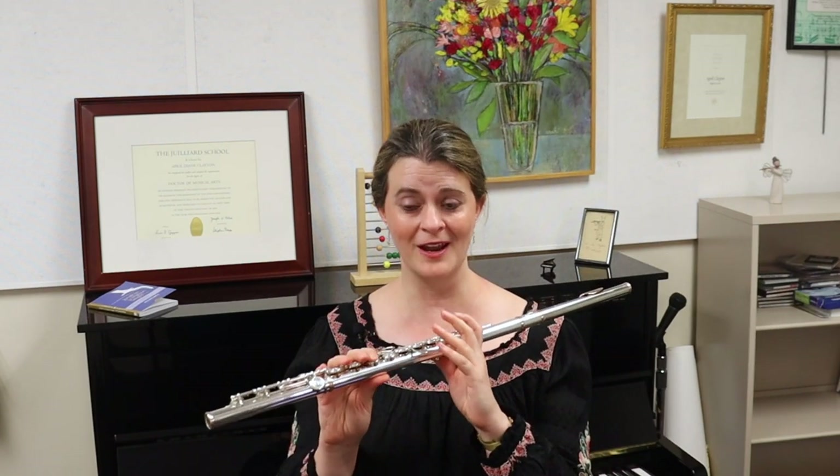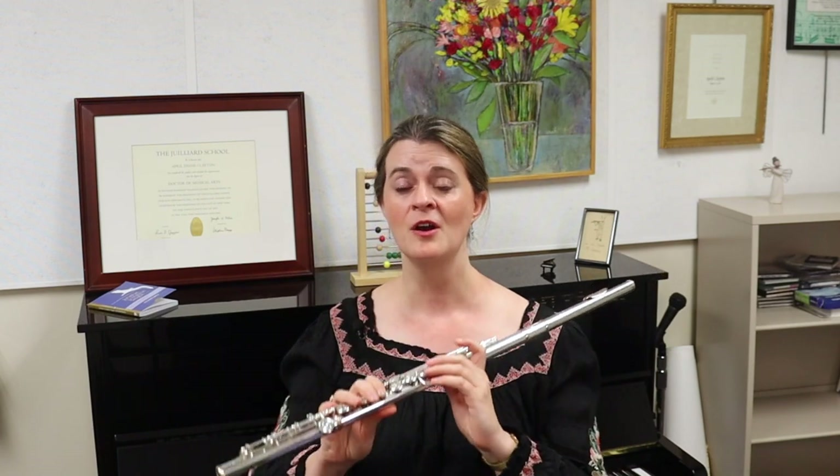Böhm himself only made a closed G sharp key when a customer specifically asked for it. We can see from his workshop ledgers of 1847 to 1849 that during those years he only made two closed G sharp key flutes, while at the same time he made 128 open G sharp key flutes.